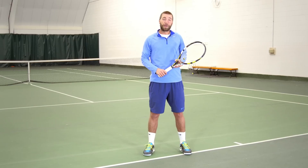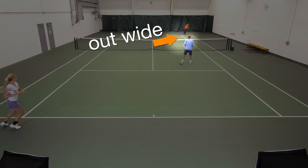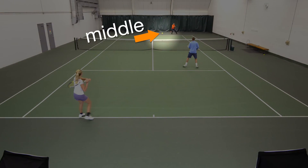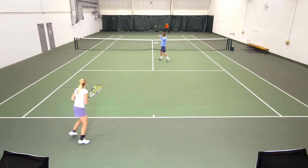As the net player, it's your responsibility to adjust your position based on where your partner has hit the ball. If the ball is more out wide, you're going to shift a couple steps towards the alley to be able to cover the down the line shot. If the ball lands a little bit more towards the middle, then it's your job to move and shift your position a little bit more towards the middle so that you're able to poach.